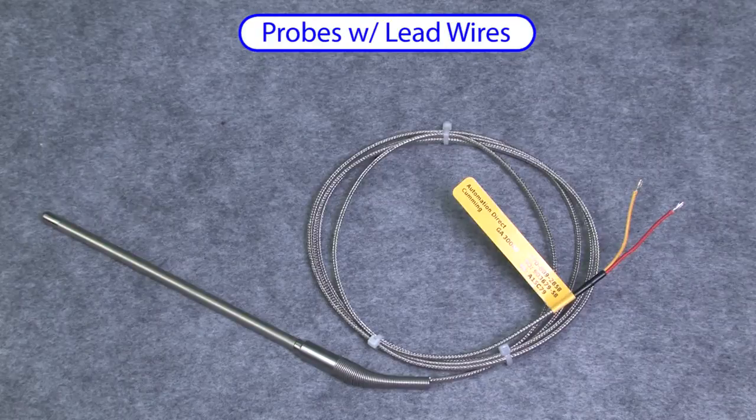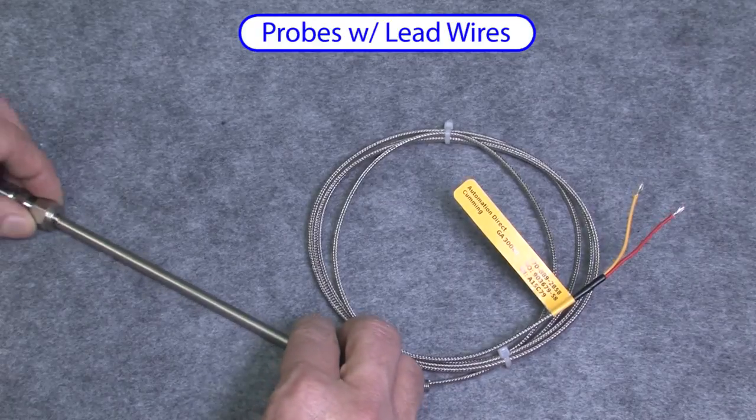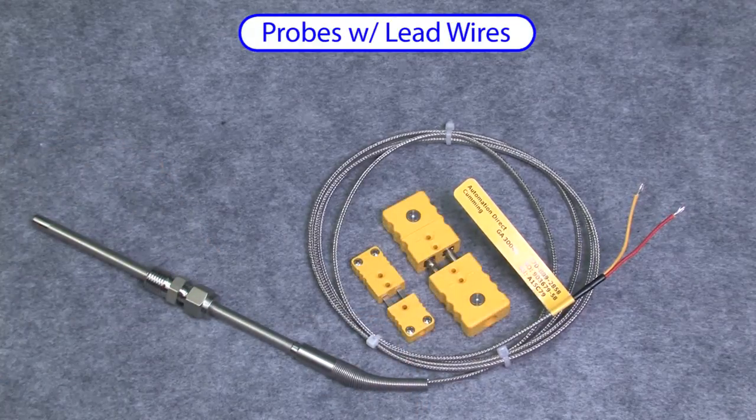Of course there is also just the probe by itself with lead wires. You would typically use this with a compression fitting and a plug and jack. This is a K-type thermocouple, so you would want to use the yellow plug and jack. Or if the plug is going to be exposed to over 400 degrees Fahrenheit, use the brown plug and jack — they are still type K but rated for higher temperatures, up to 662 degrees.